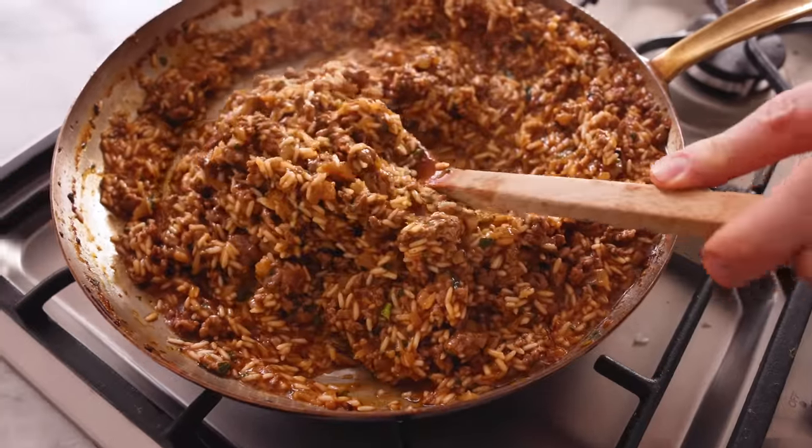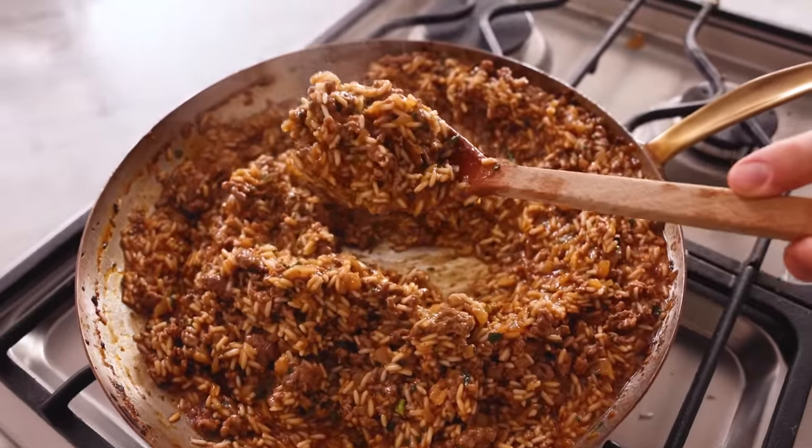After about 12 minutes, the rice has absorbed almost all of the liquid. It's par cooked and ready to set aside. Let that cool for 20 minutes — you can let it cool longer if you'd like. If you want to do this in parts and start it at the beginning of the day and do the rolling a bit later, that's totally fine.